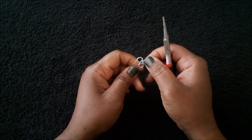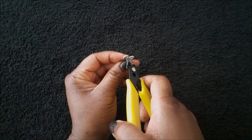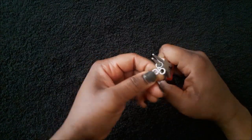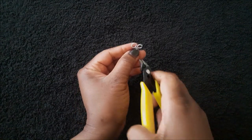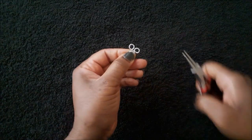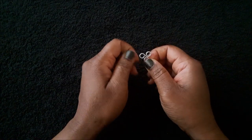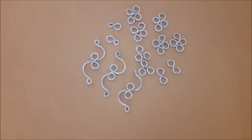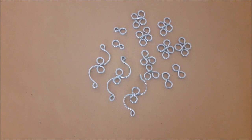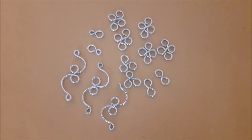As you can see right here, the third loop is a lot bigger than what it is meant to be, so I'm going to use the flush cutter to trim the excess, then close it with the round nose pliers. And there you go, five connectors that you can use.